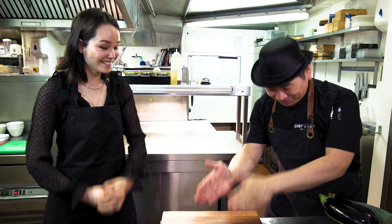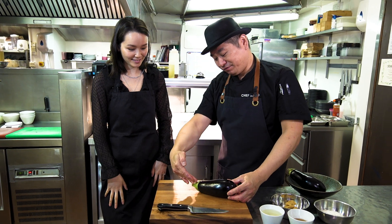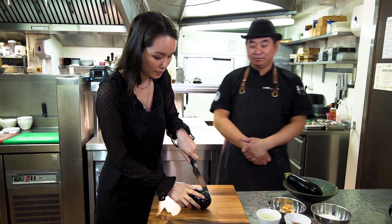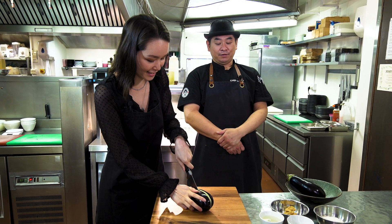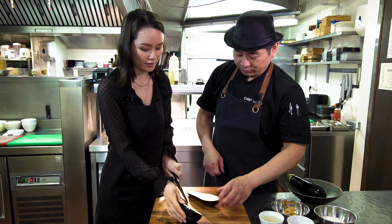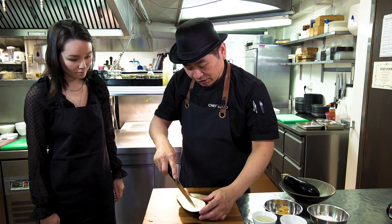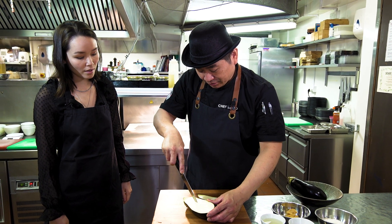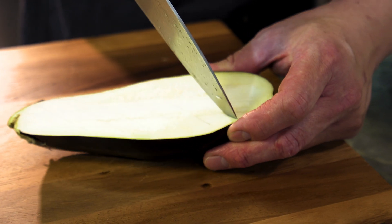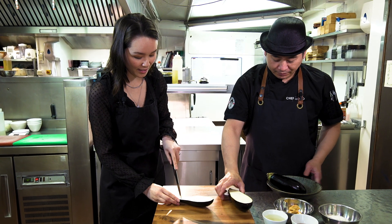Now we're going to start cooking! Larissa-san, let's do the Obuchin! This is the knife. First, just cut in half — in the middle, just cut in half! Very careful! Like that. Oh, you're left-handed! Good. There you go! So just cut a little bit on the inside — because it's easy to cook. You can try this one! Just like that — perfect!